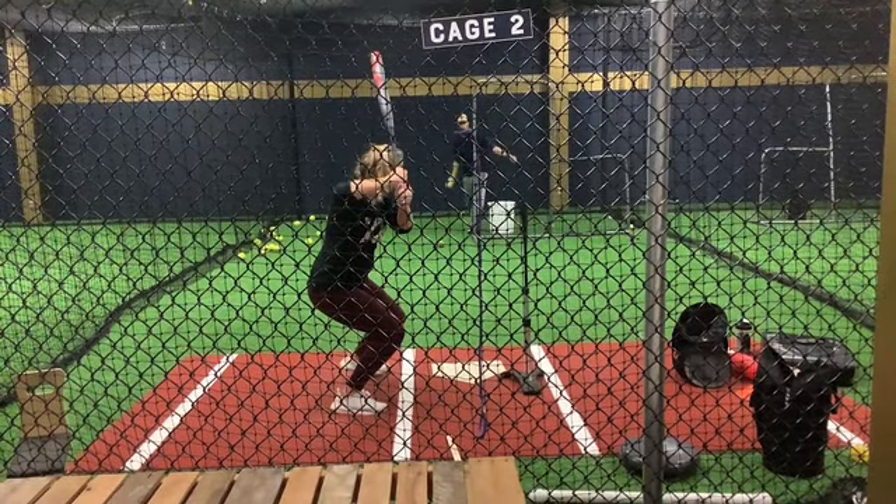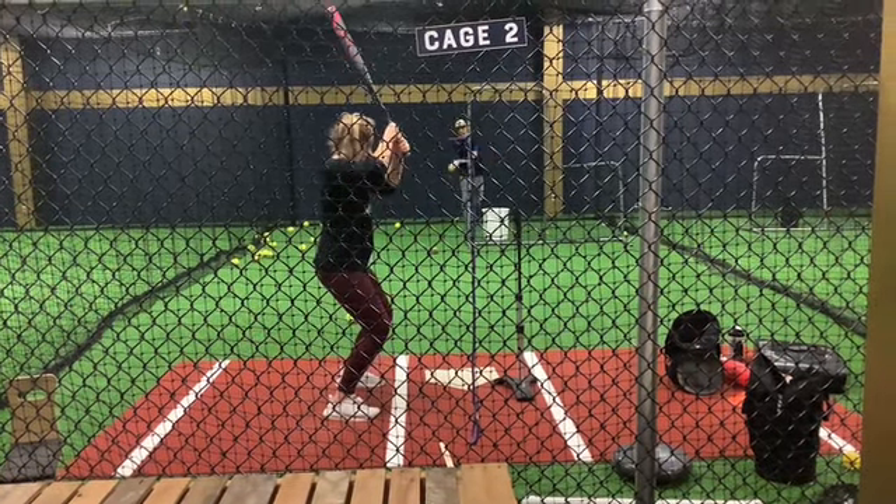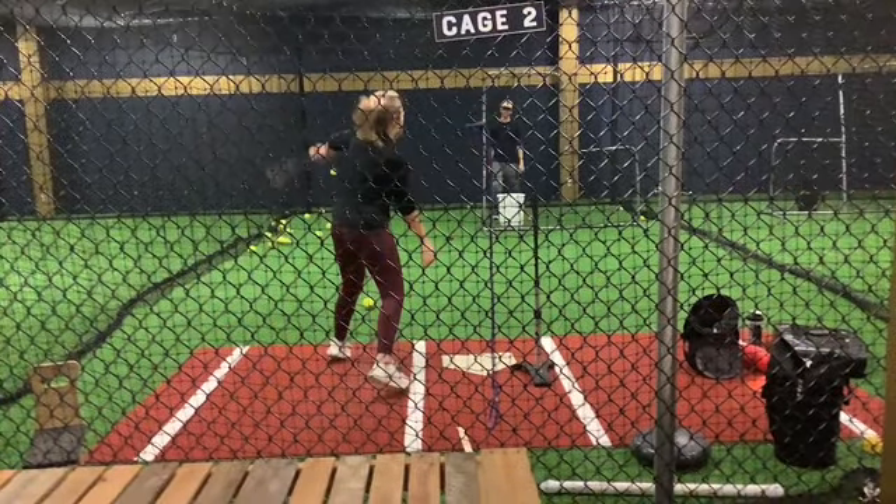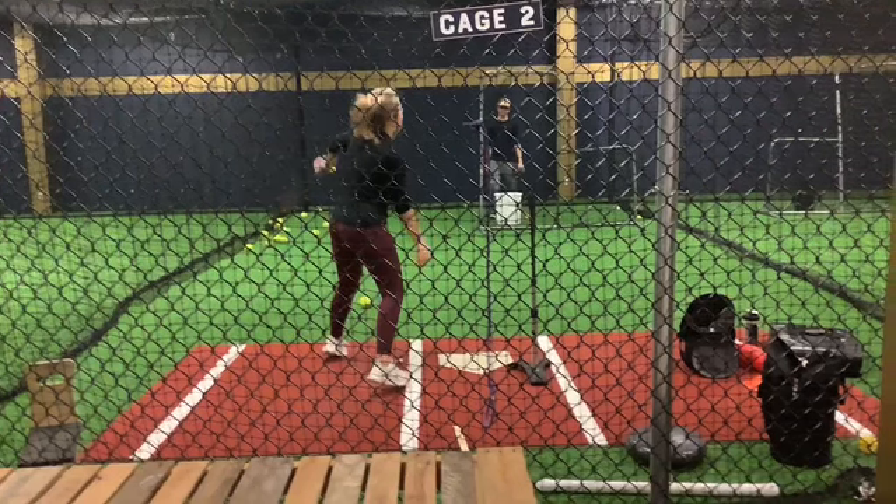Here's one more time so you can see it in real time how she's changed her swing, just killing the ball here. So proud of her — great job, check it out.